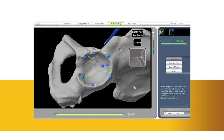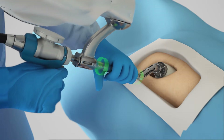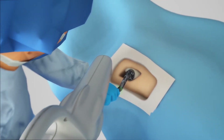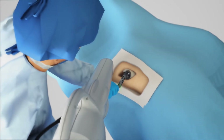Once the anatomy is registered to the 3D model, the surgeon has the flexibility to modify the preoperative plan based on their assessment of the patient's anatomy. Then, the surgeon guides the robotic arm to remove the arthritic bone and cartilage from the hip. A virtual boundary provides tactile resistance to prevent the surgeon from removing more than just the arthritic bone identified in the preoperative plan.